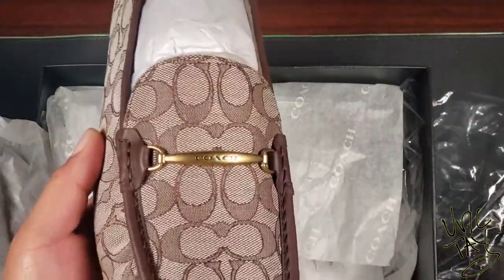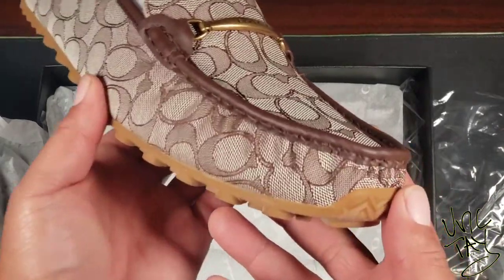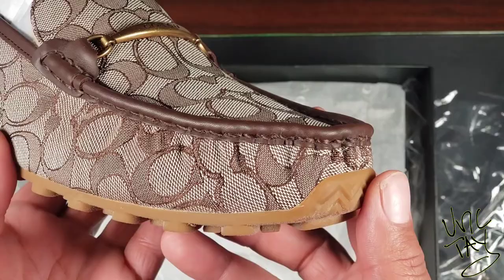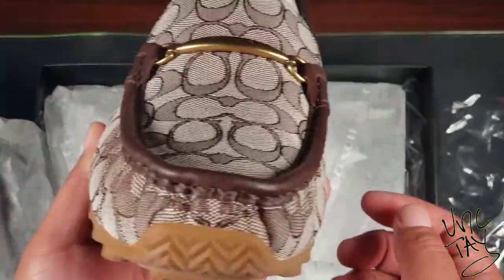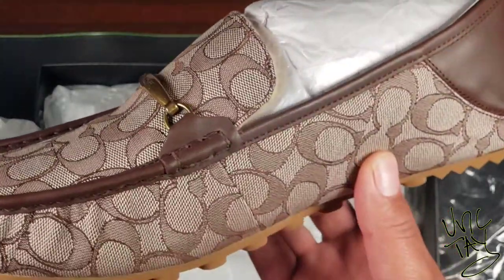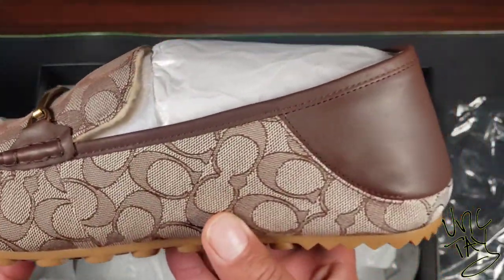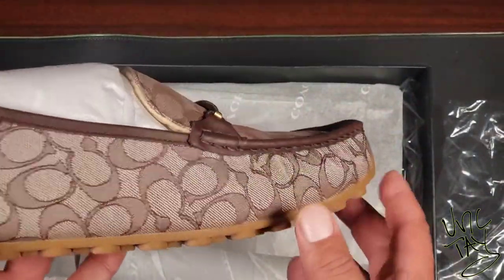Right now I'm using the belt bag and the backpack to travel. Since then I got on the Coach website and saw these beauties right here — in the same oak and signature jacquard as my backpack and my league belt bag. So you know what happened, I had to cop them. These shoes are a nice shoe for my collection.